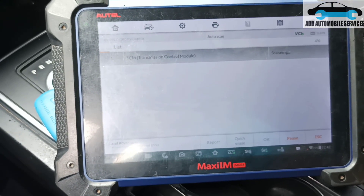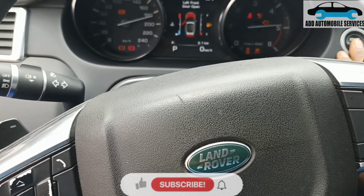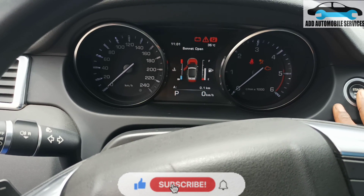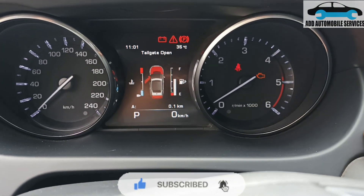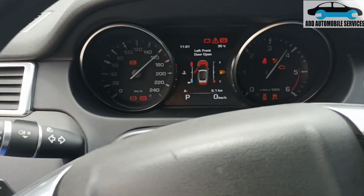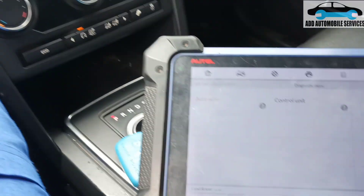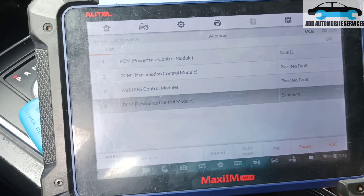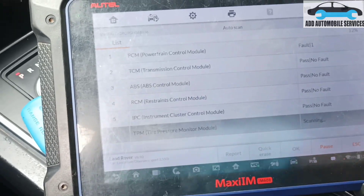There's a Land Rover Discovery that cranks but it's not starting. You can see it cranks and the RPM is up, which shows that maybe the crank sensor is working, but it's not starting. So what I'll do is I'll scan the whole system and see the actual problem with it.